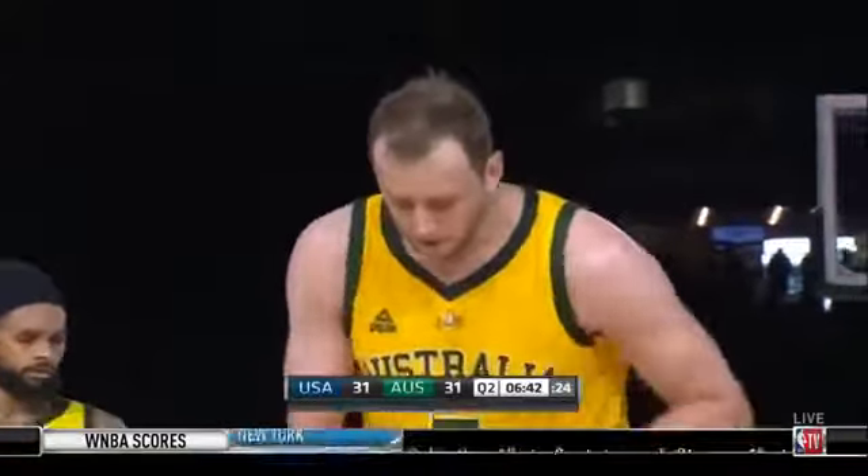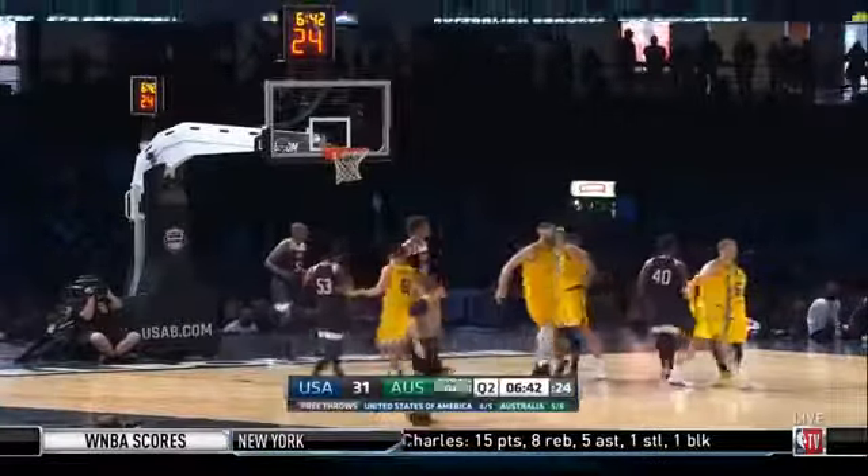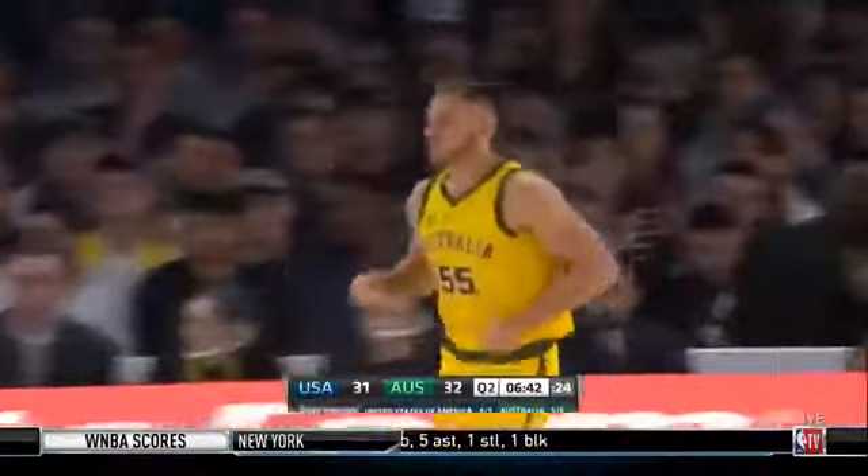71% free throw shooter in the NBA, Joe Ingalls. That's the third team foul on the USA in this term and we've played a tick over three minutes, so that is a minor concern they will need to manage. Ingalls puts Australia back on top, 32-31.